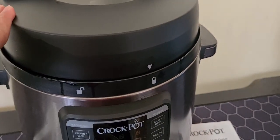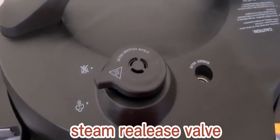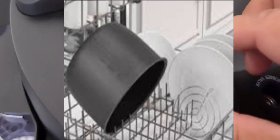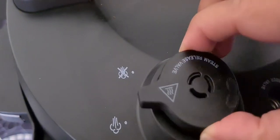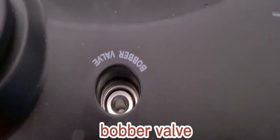This is the airtight locking lid that stays locked until pressure is released for added safety. This is also the steam release valve — when you release the steam, you just turn it to this side.